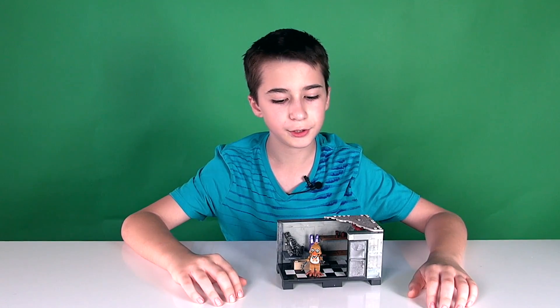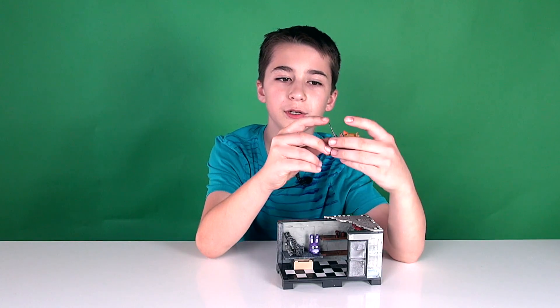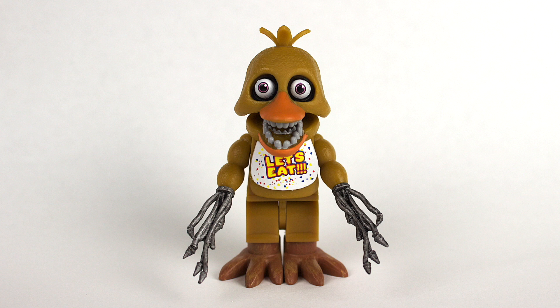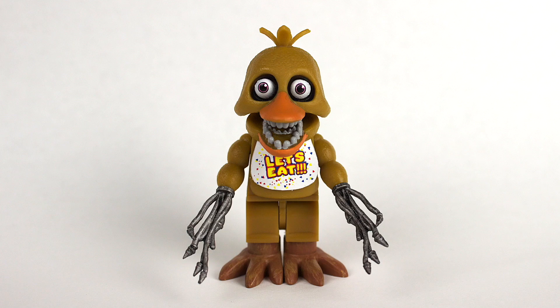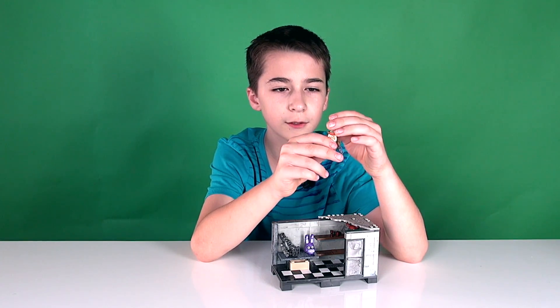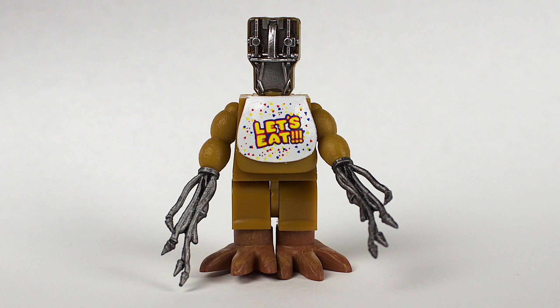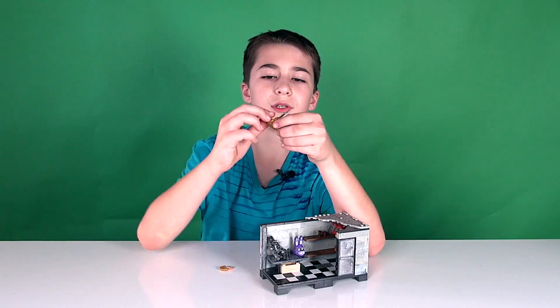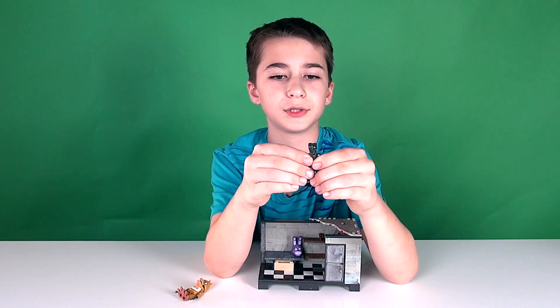Okay, here is Backstage. First let's talk about Chica — she looks like a regular Chica but she has her mouth open and she doesn't have her hands; there are just wires sticking out of her arms. Chica is also wearing a bib that says 'let's eat.' What's cool is you can take Chica's mask off and see her endoskeleton, but the only part you can see is her head. It also comes with an endoskeleton — no certain animatronic, just a regular endoskeleton.